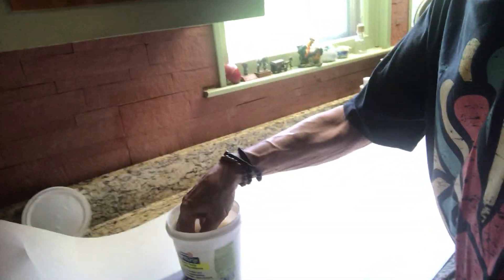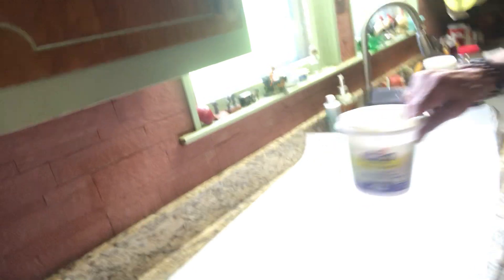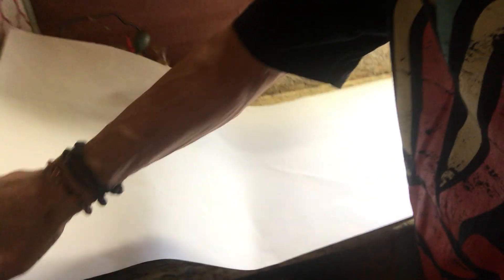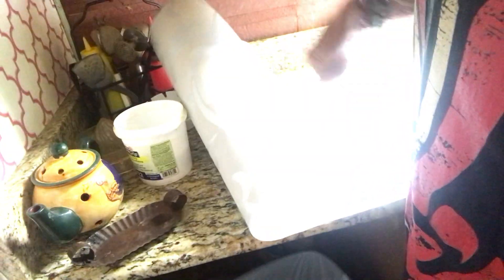I'm going to go in the kitchen here. This is where I'm done applying the — oh, look, I got my camera right. I'm applying the wallpaper glue. I'll try to do it right here in front of you. I've got another one that has my rag in it already — yeah, there it is.